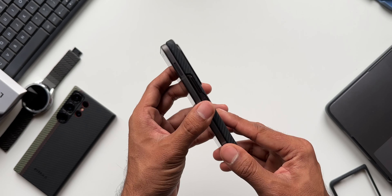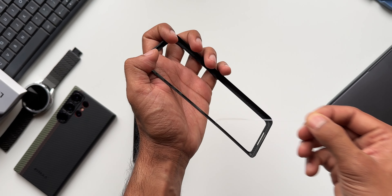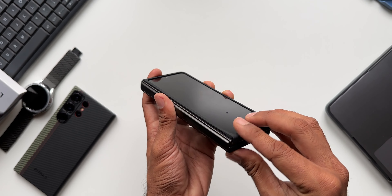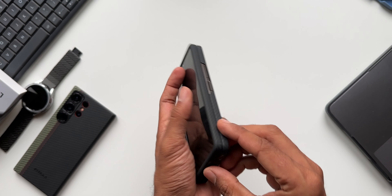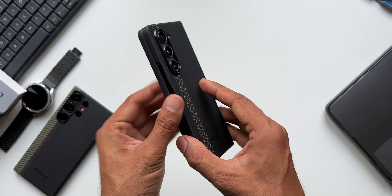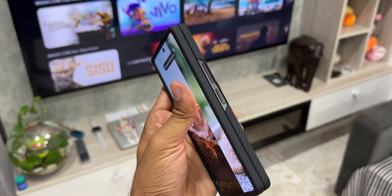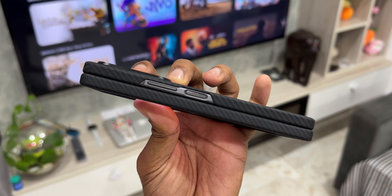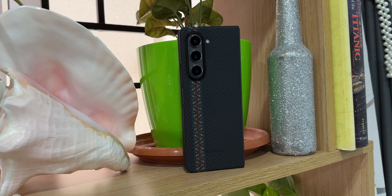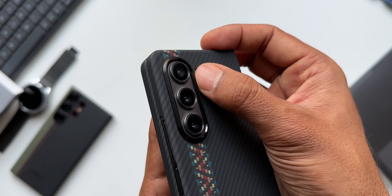Wow, this looks really thin. Now look at this — it's just fantastic. It's very thin, has a textured back, and is soft and very comfortable to hold. It retains the form factor of the phone. We've got this beautiful design strip called 'Fusion Weaving' by Pitaka, which makes the phone very stylish. The camera bump is very well protected — this protruding edge will definitely protect the cameras.